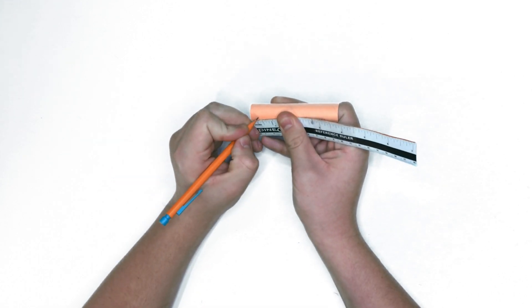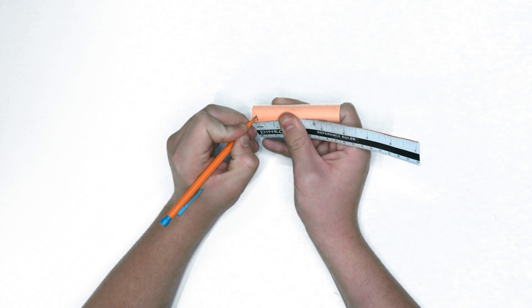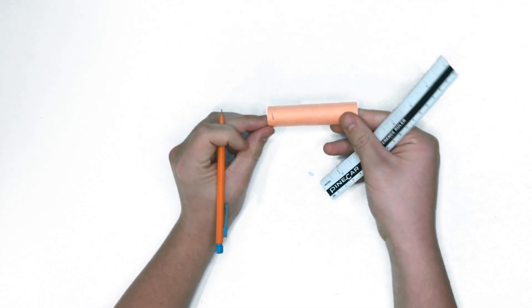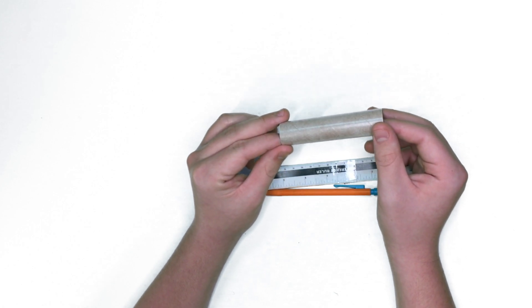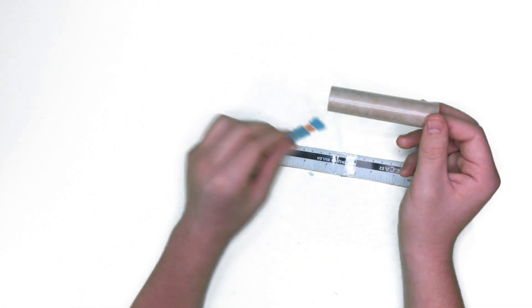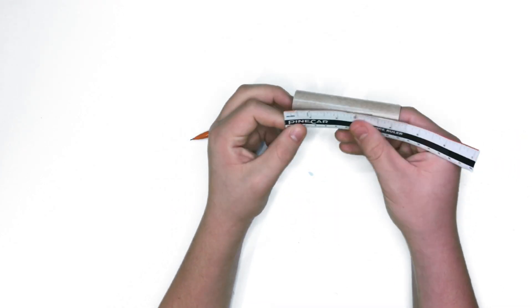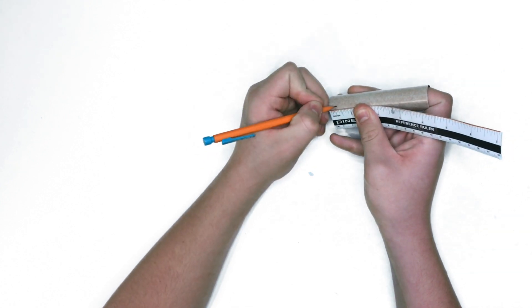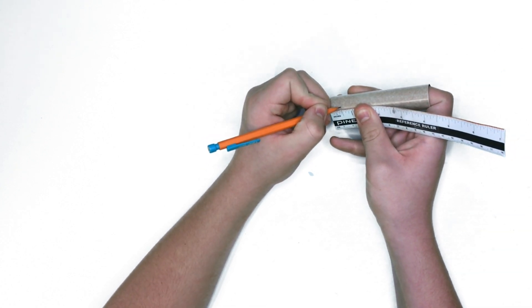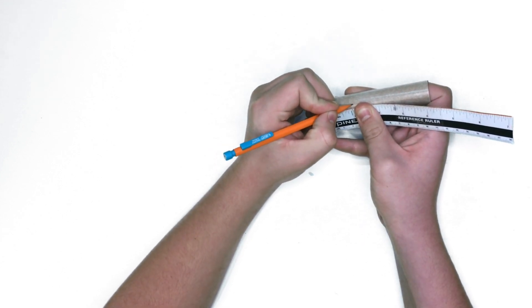The first thing we have to measure is the yellow spacer tube — measure 3 sixteenths from the bottom of the tube. And then on the motor mount tube, the first measurement is going to be 1 fourth of an inch on the outside from the bottom, then 1 inch, then 3 and a half inches, and then 3 and 7 eighths of an inch as well.